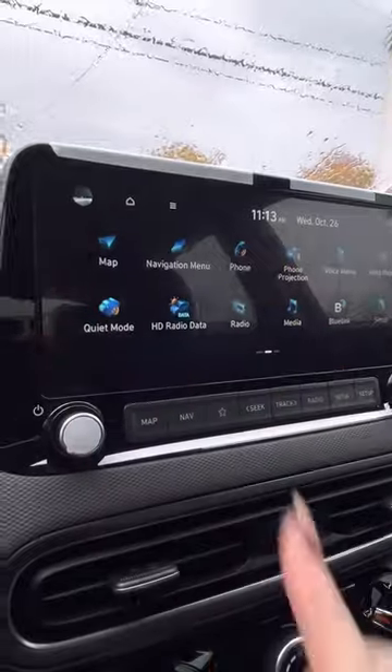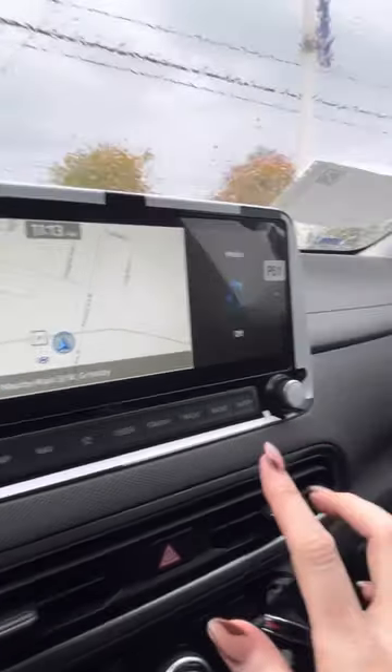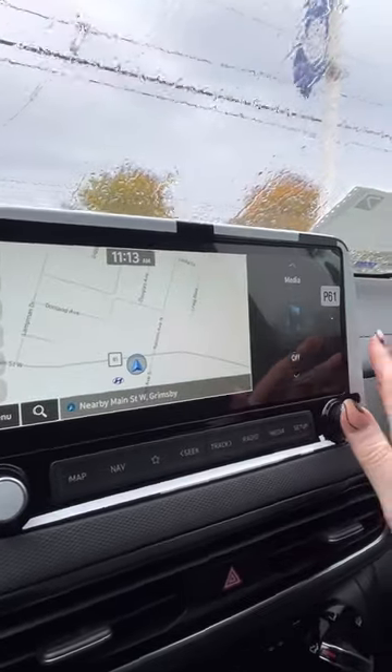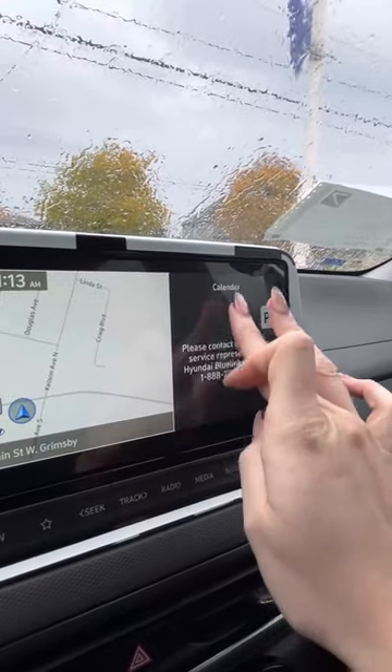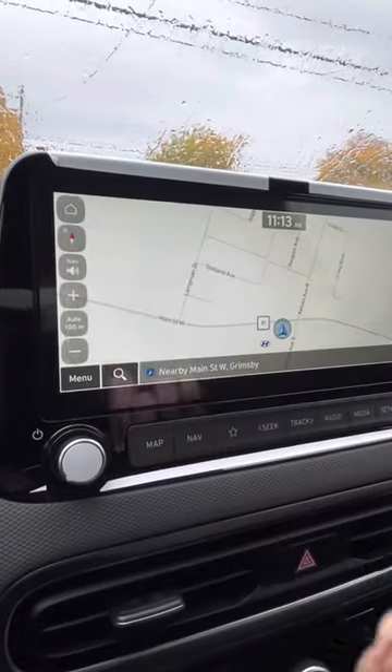You do have a map as well, so you have navigation that's directly in the car. You can push this off, push it over, get a full map. You can bring it back and have different things on the screen as well. And then we can go back to home.